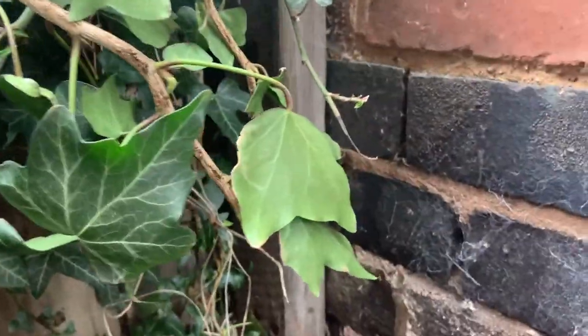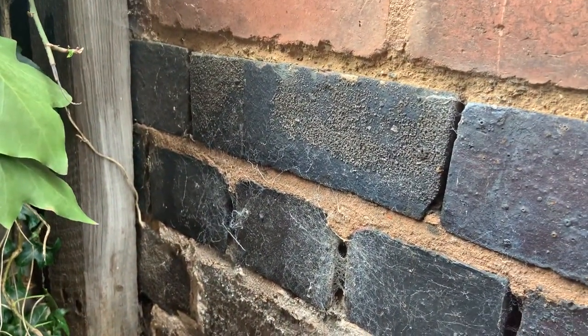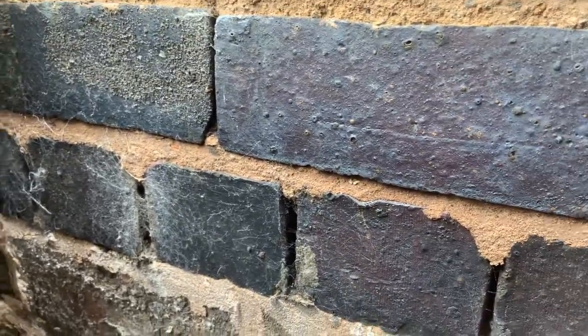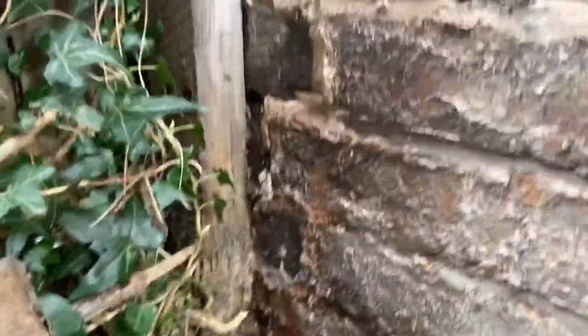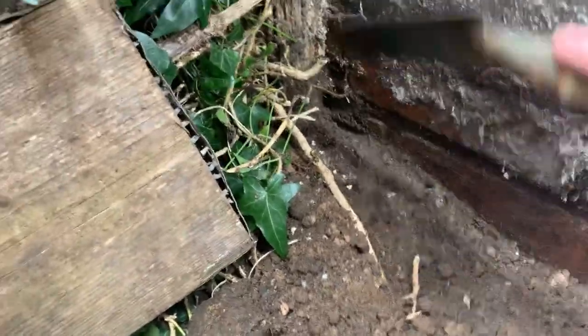Today we're in the alley having a closer look at what's going on. The level of the ground is way below the DPC. The damp proof course is engineering brick, so there's a good foot before we get to soil — but this soil is sitting, so it's going to be a good job to clear that out anyway.